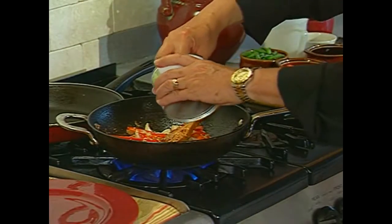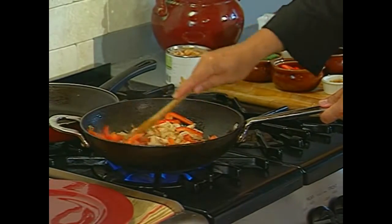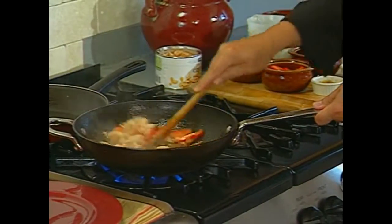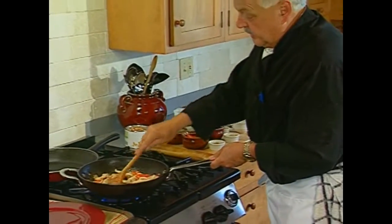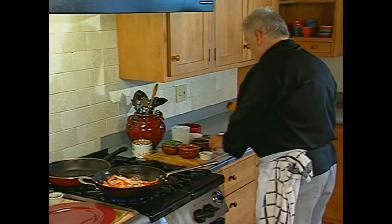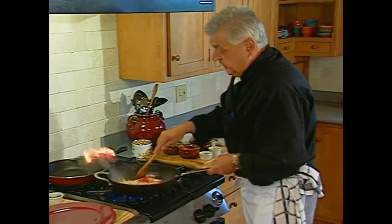Cashews. Now we want to make sure the cashews get a little brown. If you could smell the ginger, ladies and gentlemen — marvelous, just marvelous. Little more heat, little more oil.